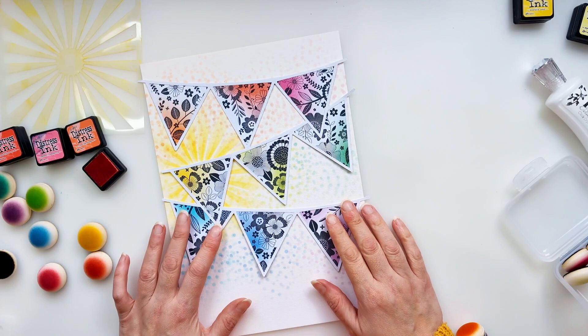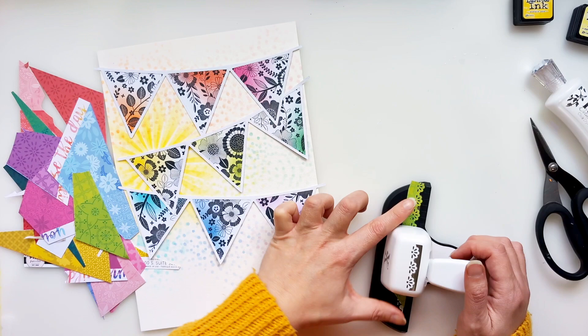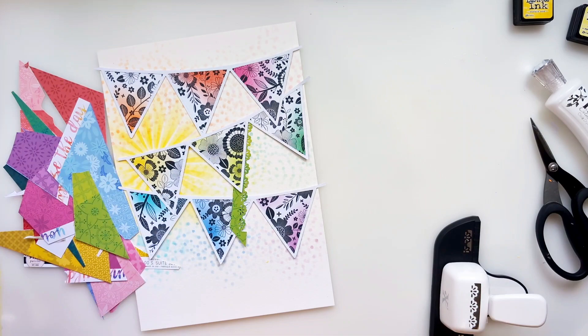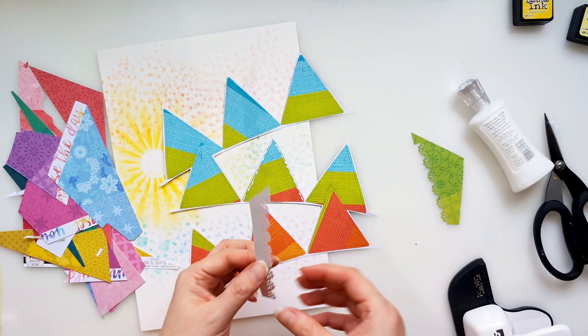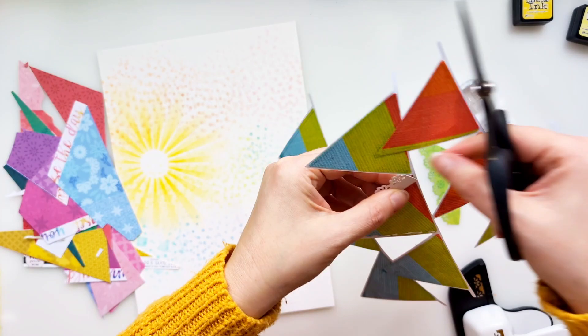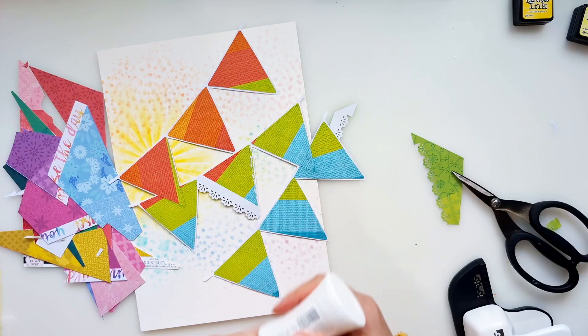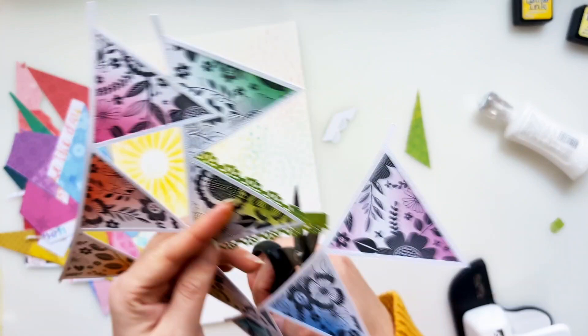Well done if you've stuck with me through all of that stenciling. Now I want to add more colour to each of those triangle banners. I have some lovely patterned papers from Paige Evans collections, and each of those scraps of paper ties in with the ink I've used on each of those triangles. I'm going to cut thin strips, punch one of the sides, and stick them on the reverse, so you've got just a little lacy edge peeking out from behind, then trim off the excess. I don't pre-measure anything and I'm not trying to line up the scallops with any particular portion of the triangle — I just make sure the end of each triangle has a nice neat finish.